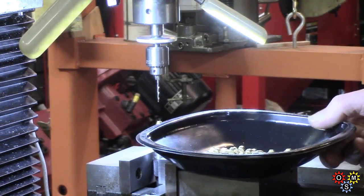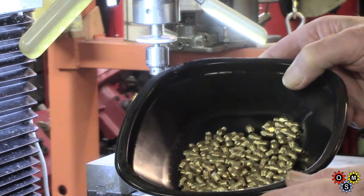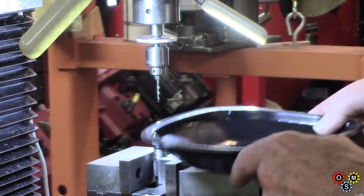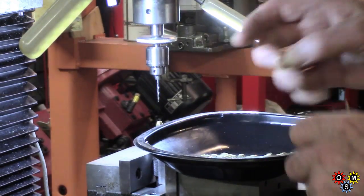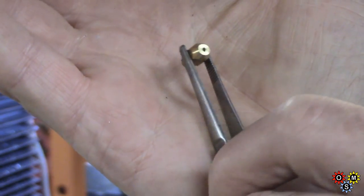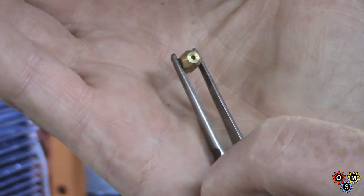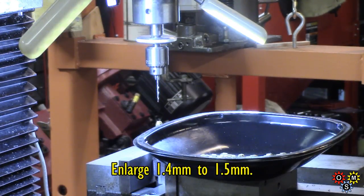Okay here's the deal. We've got a load of gas jets to drill out. These are pretty small - pretty tiny. The original jet hole is 1.4mm and we've got to change that to 1.5mm.